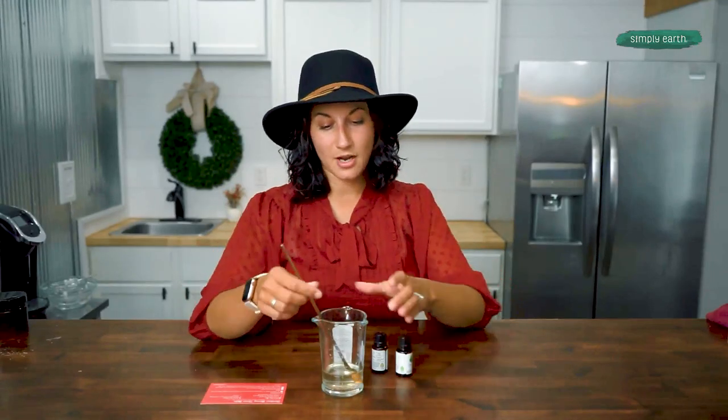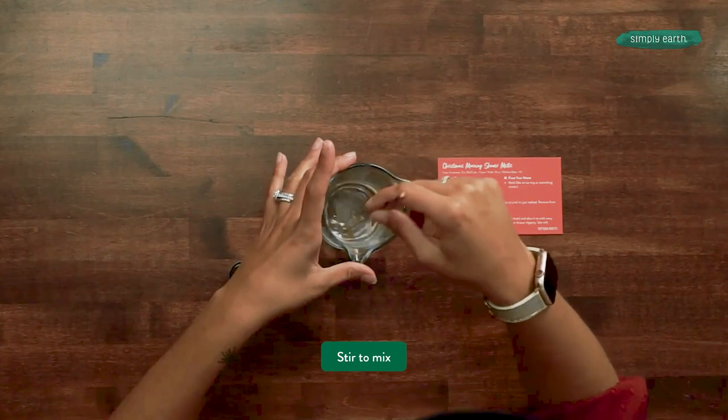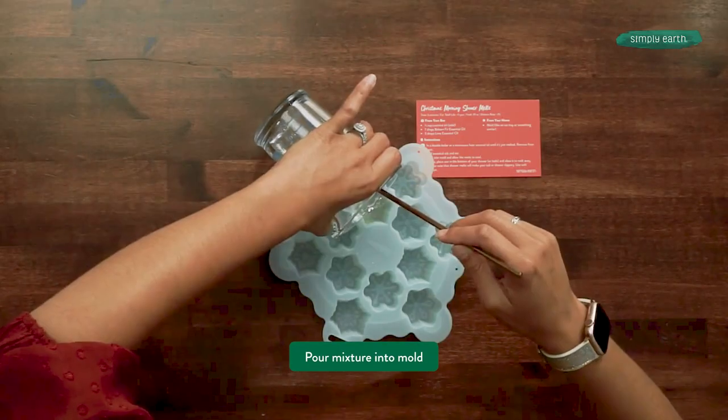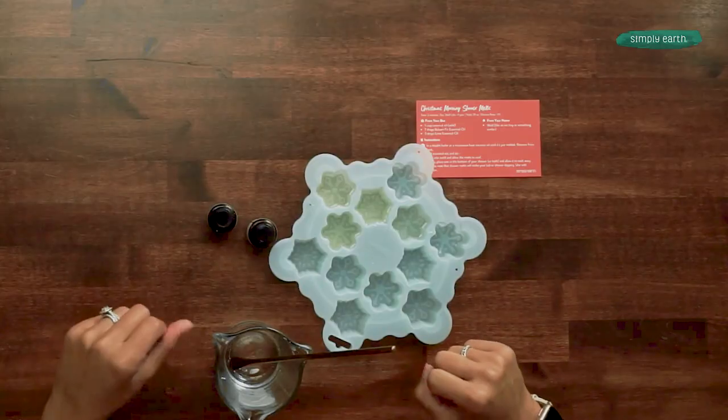Now that the essential oils are in the coconut oil, you're going to want to stir them to make sure they are evenly incorporated. Grab your mold and pour your concoction into the mold. If you wanted to make these smaller or make the recipe last longer, you could use a smaller mold.